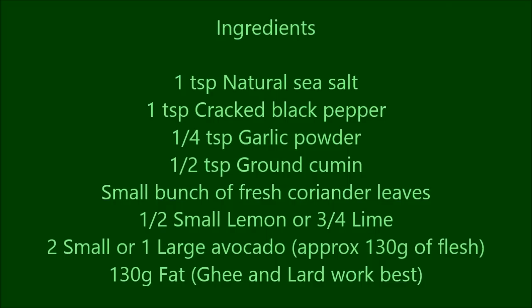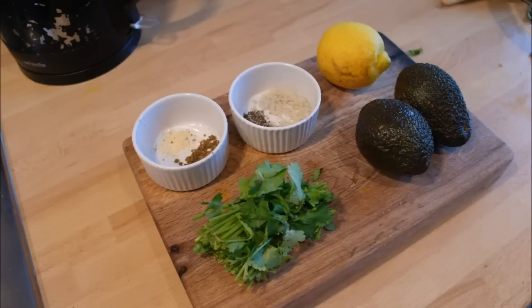The ingredients you will need for this are one teaspoon of natural sea salt, one teaspoon of cracked black pepper, a quarter teaspoon of garlic powder, half a teaspoon of ground cumin, a small bunch of fresh coriander leaves, half a small lemon or three quarters of a lime, two small or one large avocado.